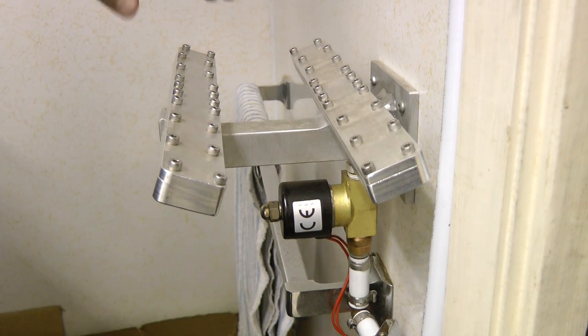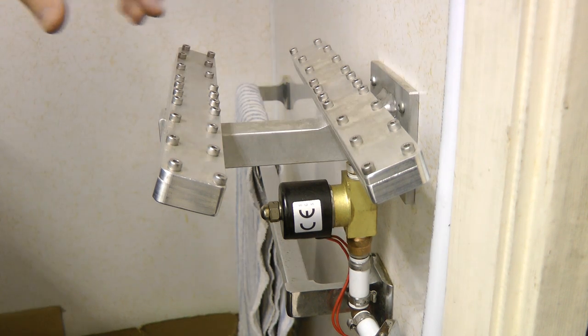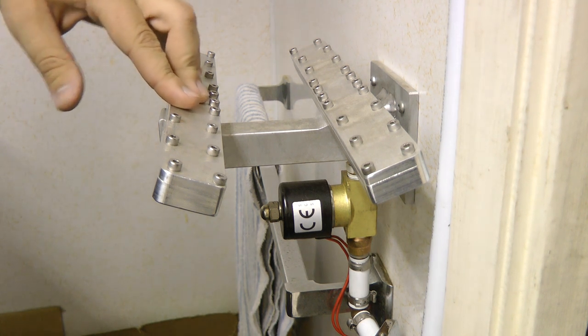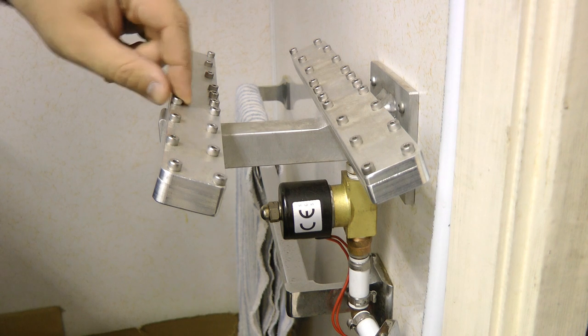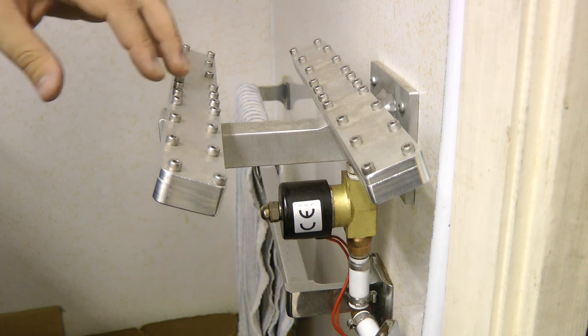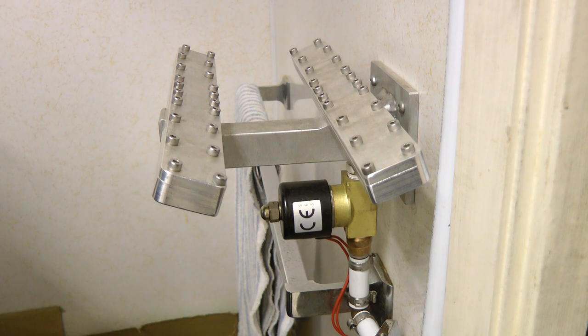The construction is very simple — basically two blade portions and a central support column. This is one of the first projects I built when I got a new CNC machine. We just installed a central compressed air system because the CNC needed that. I figured what else can we do with compressed air and I came up with the idea of making a hand dryer. This was a good first project to learn CNC on.